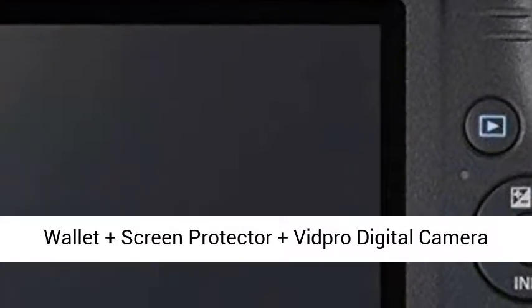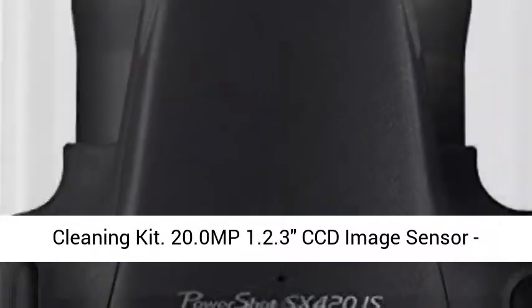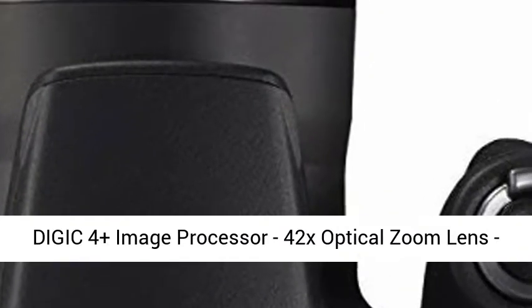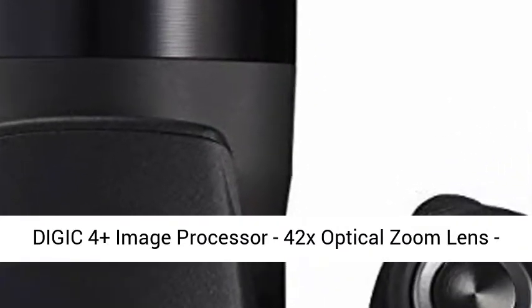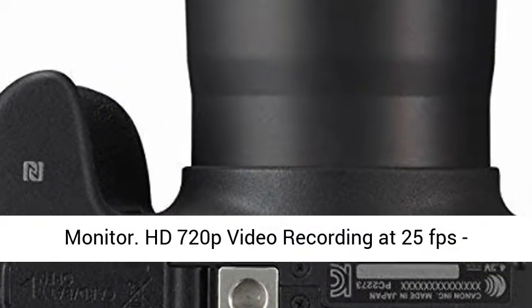Vidpro digital camera cleaning kit. 20.0MP 1/2.3 CCD image sensor, DIGIC 4 Plus image processor, 42x optical zoom lens 24–1008mm 35mm equivalent, 3.0-inch 230k LCD monitor.